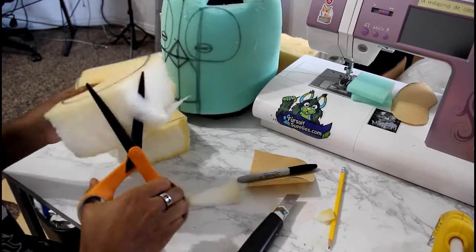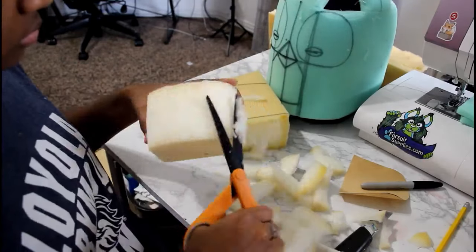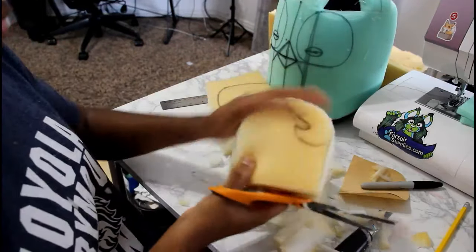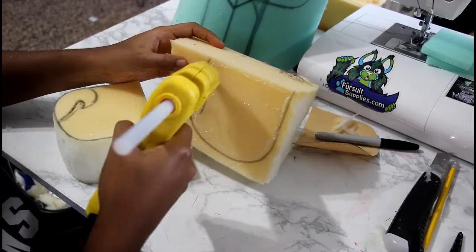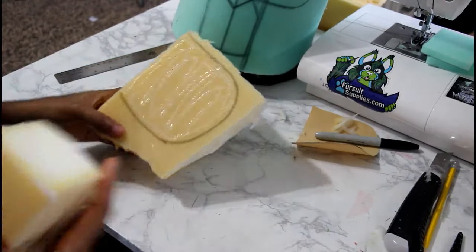I am obsessed with symmetry, so what you'll see me do a lot is once I cut one of the pieces out, I'll take that piece and line it up with the next piece and cut along the lines of the piece that's already cut. That's how I get most of my bases to turn out symmetrical.